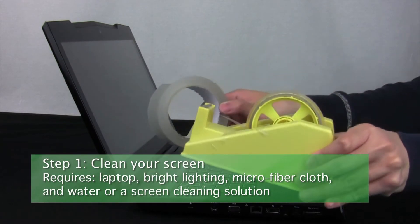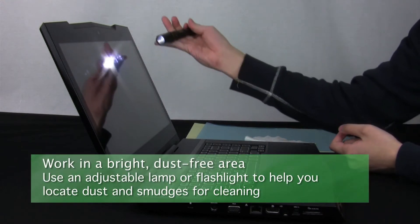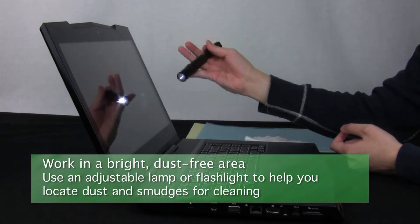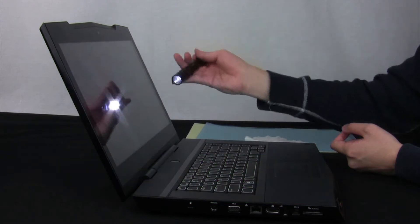Step 1: Cleaning your screen. Place your laptop in a well-lit environment for installation, preferably without dust. Then use a lamp or flashlight to help you find and clean the dirty areas of your screen.